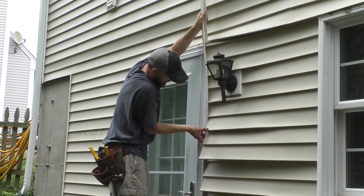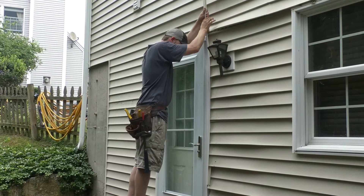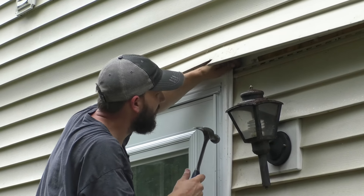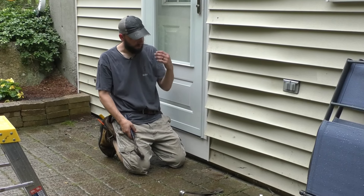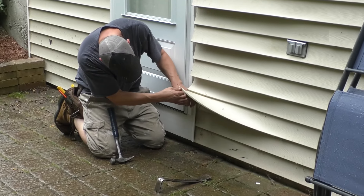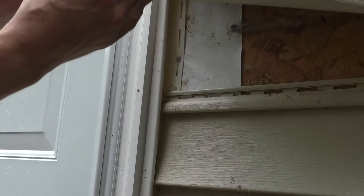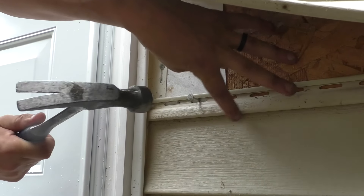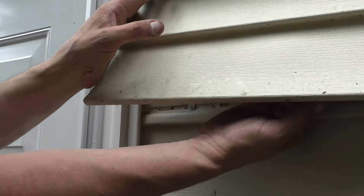I'm still going to have to pull these out and attach it, but I guess I can get it in there to start. Wherever I can, I'm going to get nails into this J channel. I'll start at the bottom and work my way up, sneaking nails into the J channel and the siding however I can — without cutting myself. I'd love to do Tyvek in there, but it's not going to happen. Not today.